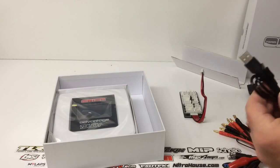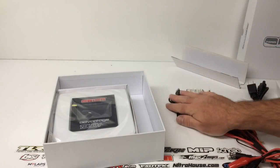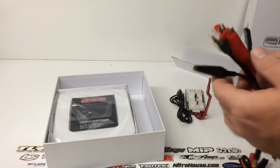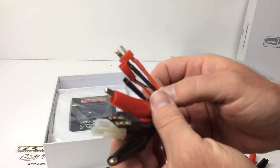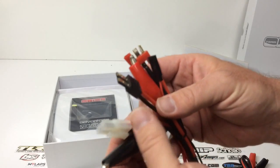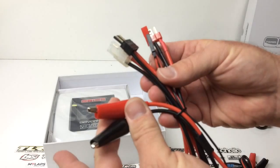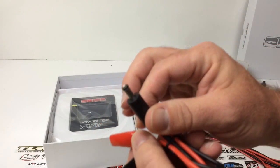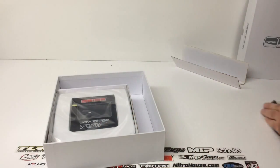It looks like here you have your mini USB to USB for firmware updates, which is always nice with Team Orion chargers. You have a whole slew of different connectors here — I like my Deans, looks like you have a mini JST, you have a receiver connector, you have a Traxxas, you have an old Tamiya or Molex plug. You have some alligator clips, and then also alligator clips for the DC input.